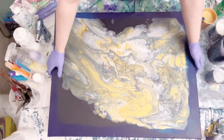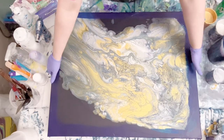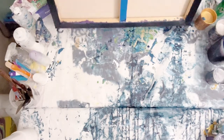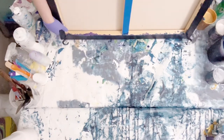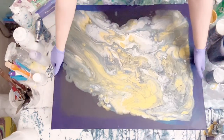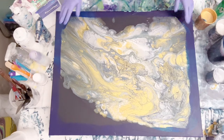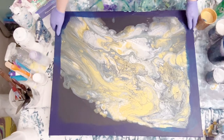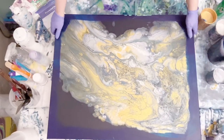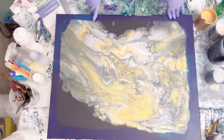The canvas I'm working with today is a 24 by 30 Artist Loft gallery wrap deep edge canvas. I have the back taped and I have these cup hooks on the bottom — I use these to level your canvas and also to raise it off your table. They're also helpful when you tilt because you can just pivot it rather than lifting the whole thing, which is especially helpful with bigger canvases.